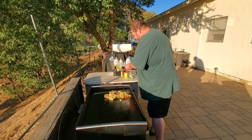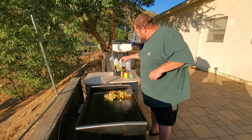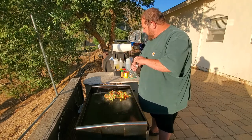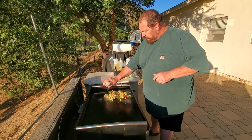I love a good orange roughy — I haven't had any in a while, so I'm looking forward to it. That was my salt, pepper, garlic. We've got some Badia Complete we can add to give a little extra flavor.